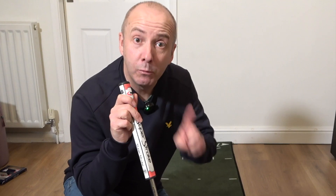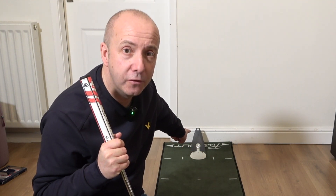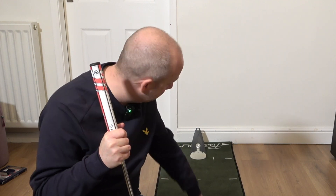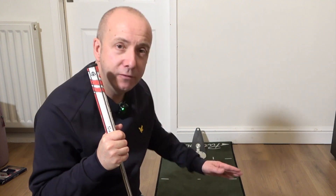One important thing to know: you must make sure that it is perfectly in line with you. I have the Puttout training mat here, which has the alignments on, but if you are just a degree or two left or right, the ball, if you miss, will not return back to you — it kind of veers off to the left or right. So it's important that it is perfectly aligned with you.